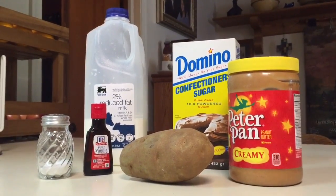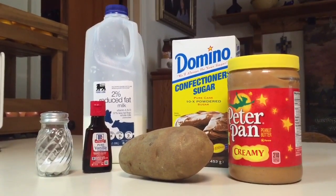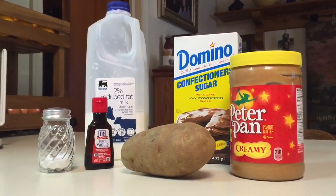The ingredients you'll need to make potato candy include a potato, a box of powdered sugar, some peanut butter, vanilla extract, table salt, and milk.